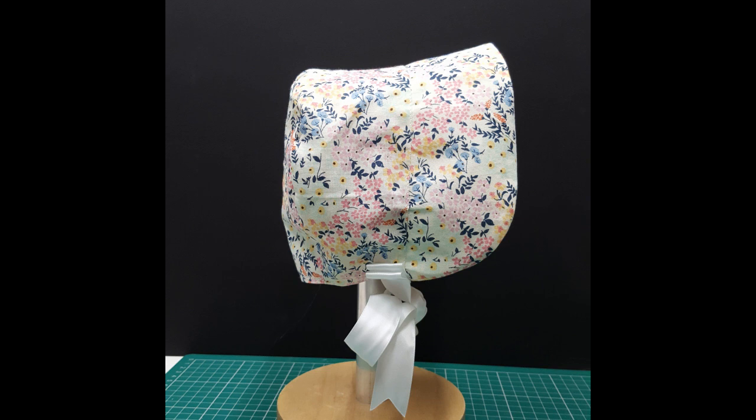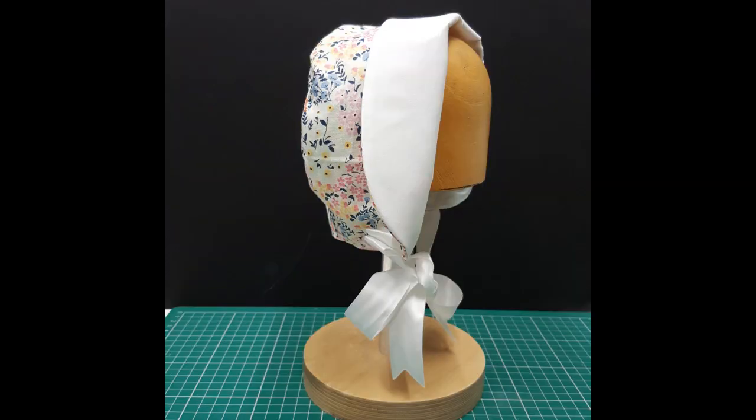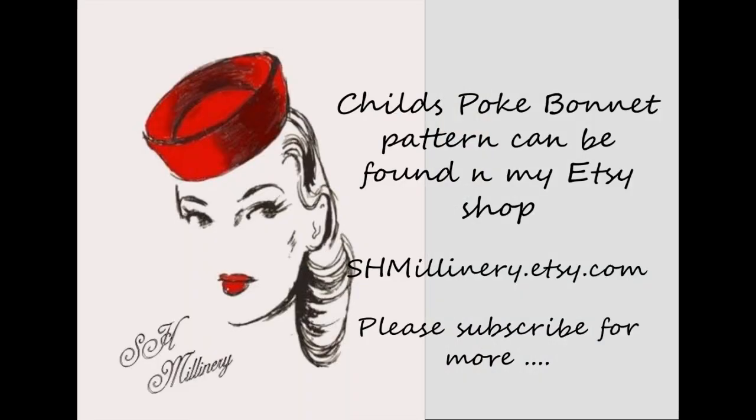Here's our hat finished! I hope you've enjoyed it and have lots of fun making. You can turn the brim back or forward. The pattern can be found in my Etsy shop, and I can be found on Instagram and Facebook as Shmillie.